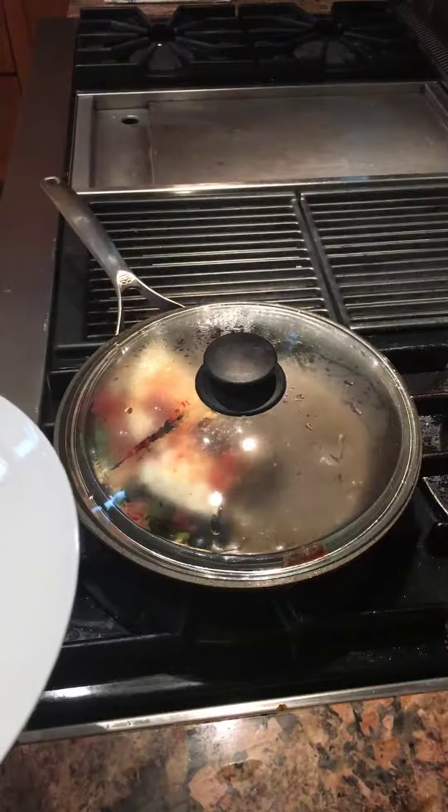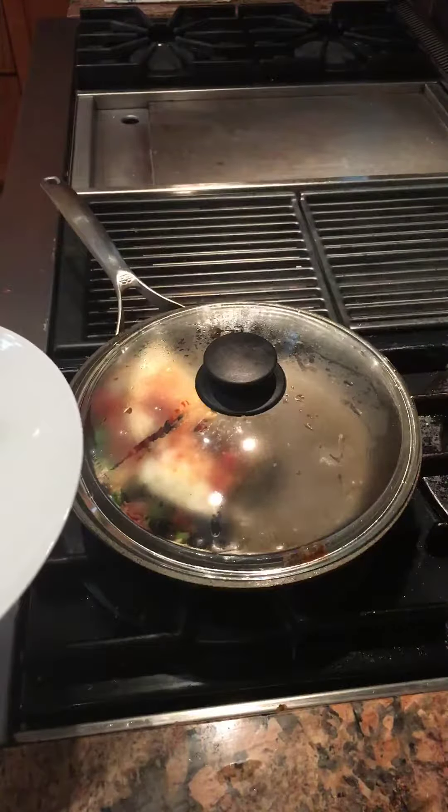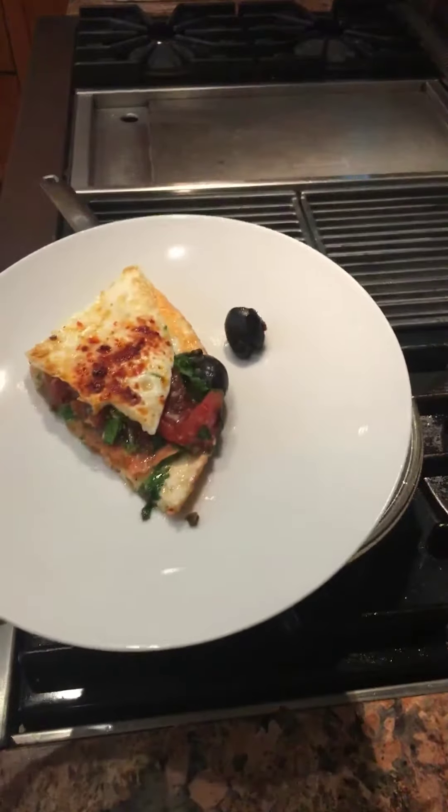Good morning from Hackensack. It's Sunday and I threw together an egg white omelet. Here's the result.